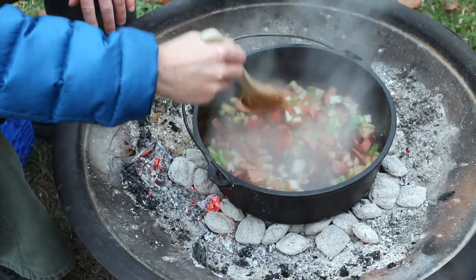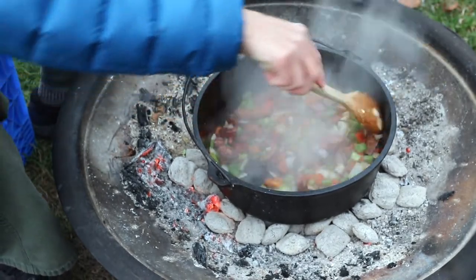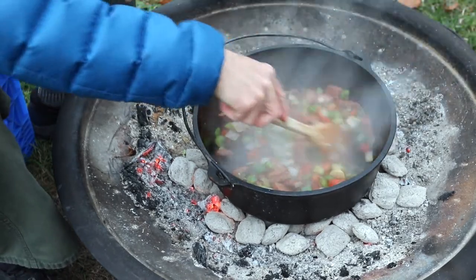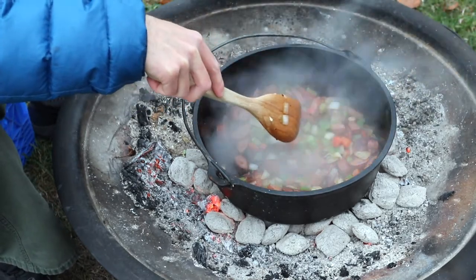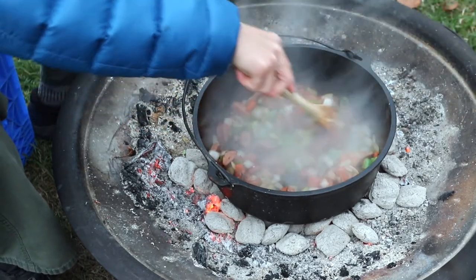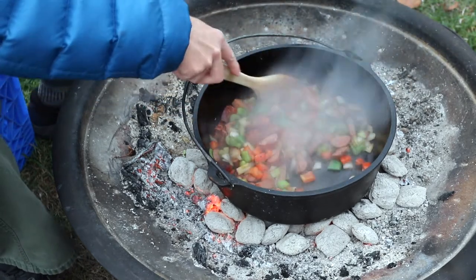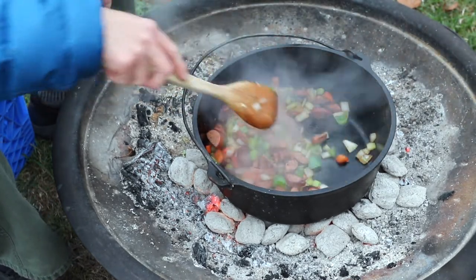You may be wondering why I'm stirring so frequently and aggressively — I probably have my coals a little too hot, so I'm doing extra stirring to make sure nothing sticks and burns. I filled my chimney all the way to the top, so I probably have 50-plus briquettes, which seems to be a bit much. If you're planning to try this, you might want to go with something lower, like around 30 briquettes.